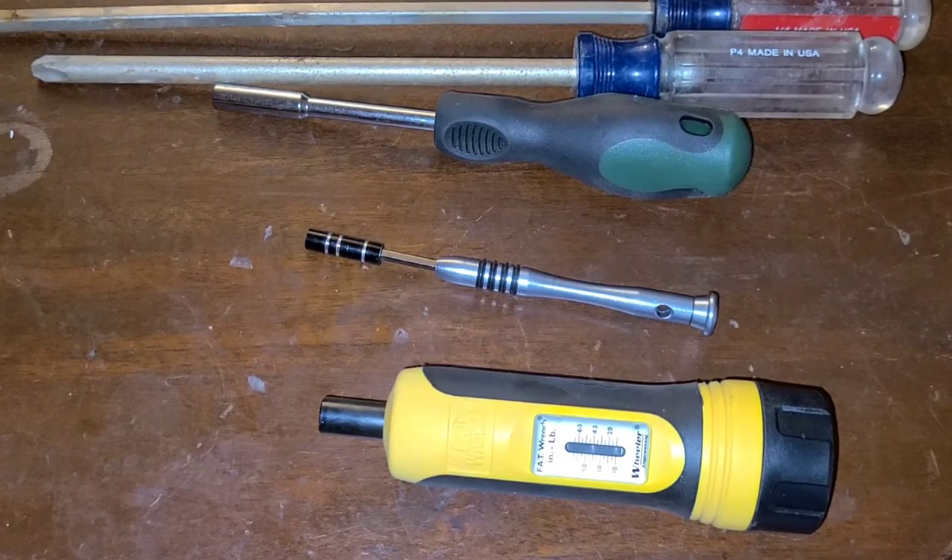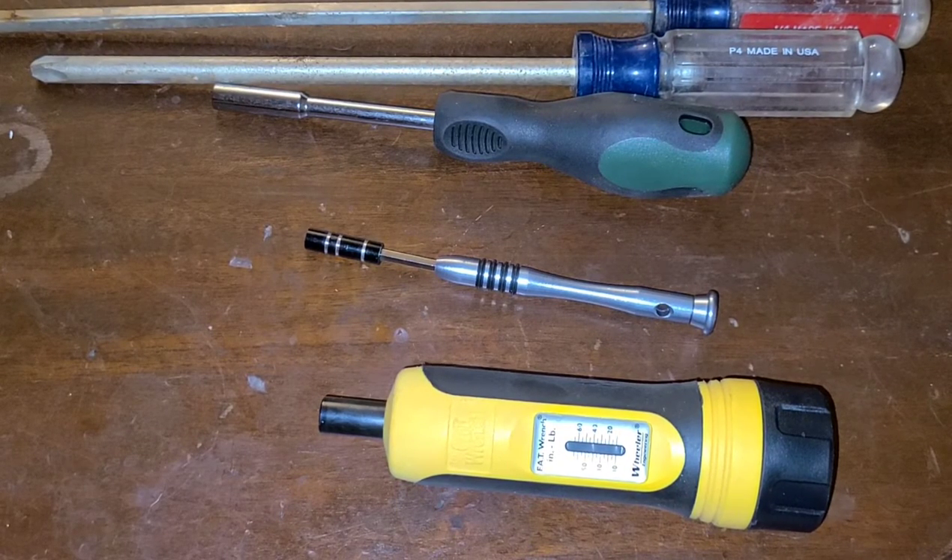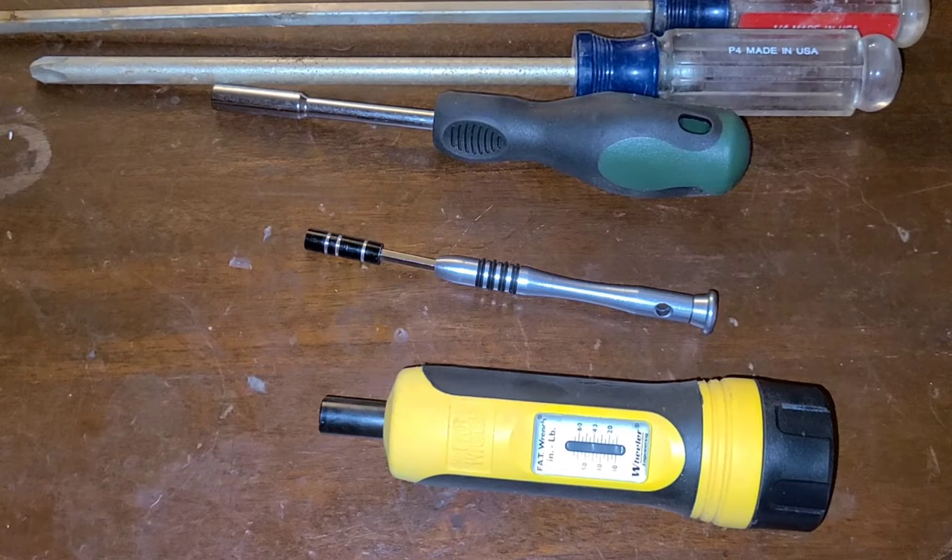Quick disclaimer: there's strong language in the bloopers, so stick around for that. Howdy y'all, welcome back to Guns N' Barbecue. If you haven't noticed already, it's going to be another screwdriver video. This one's just going to give a quick overview of different types of screwdrivers that you're going to need if you're going to do any gunsmithing. If you're new to the channel, welcome — please hit the subscribe button and come back for more guns and barbecue content. With that, let's get started.